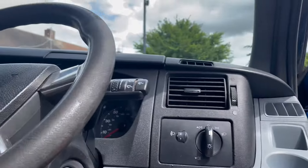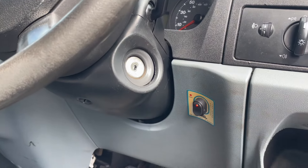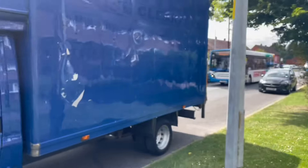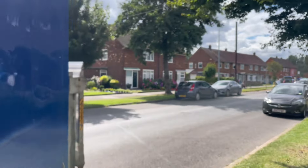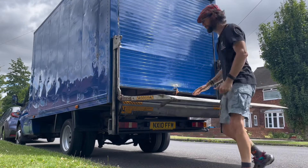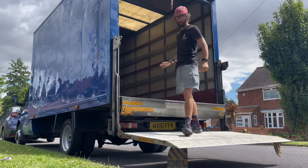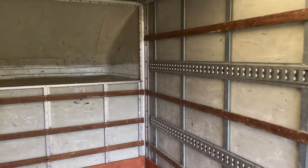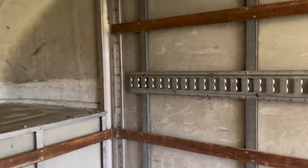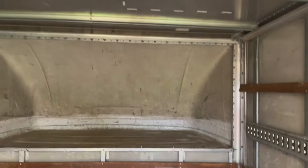Let's go and have a look in the back. Let's turn the tail lift on. Right guys, so I've got all my measurements — it's 13 foot 1 long, 6 foot 9 wide, and 7 foot 4 high right to the roof up there.